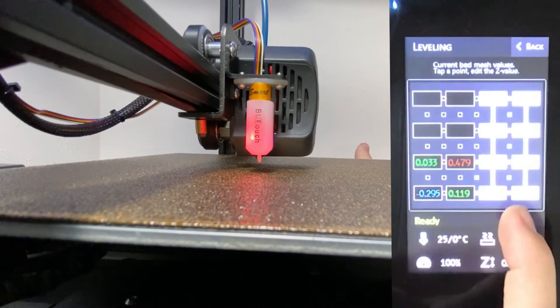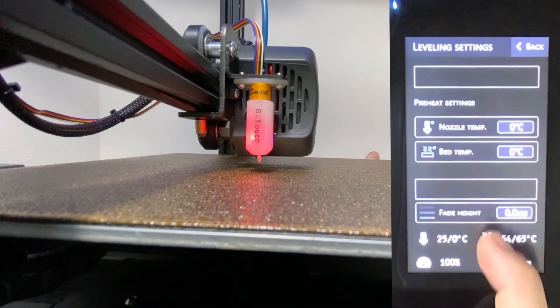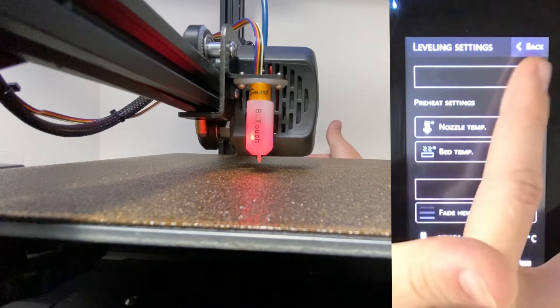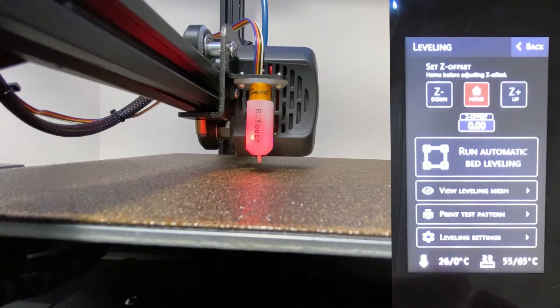You're able to view the leveling mesh. You can print a test pattern and you can also change the leveling settings that the test pattern is printed at. We'll go ahead and run a print test pattern after we complete the Z-Offset calibration.